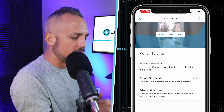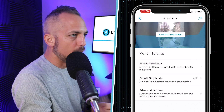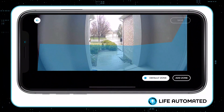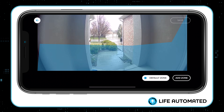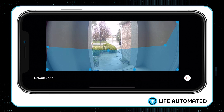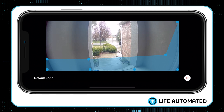The big feature I want to show you is editing your motion zones — this is where you get the biggest bang for your buck. When you go in, you'll see a blue line — that's the default zone. Tap on the screen and you'll see little dots appear. These allow you to drag and move the zone around the screen to put it exactly where you want it.